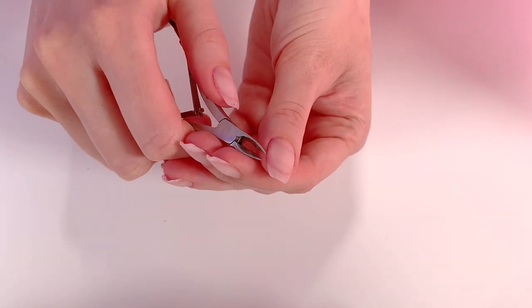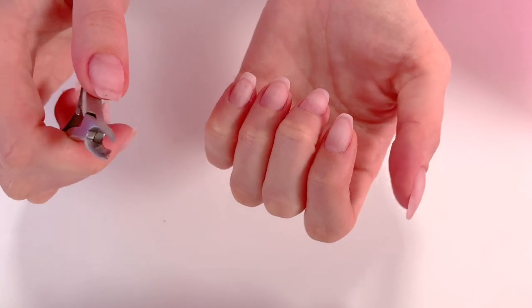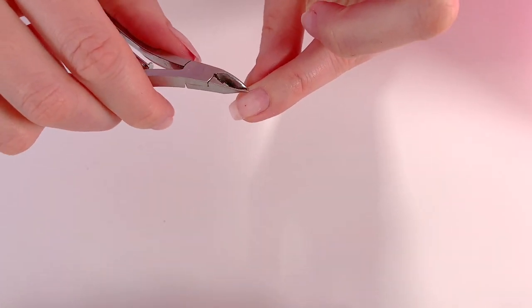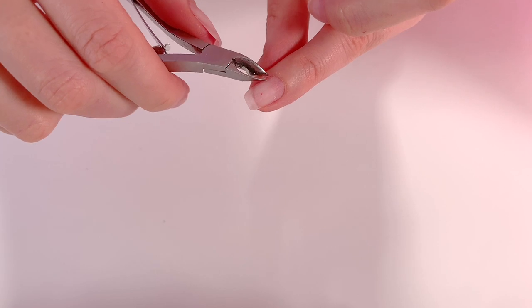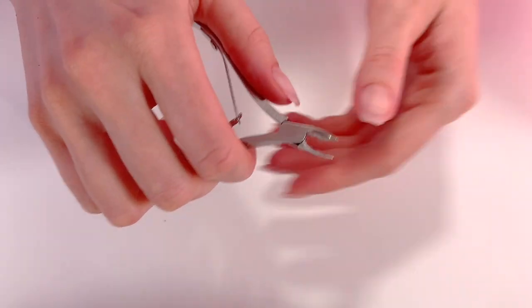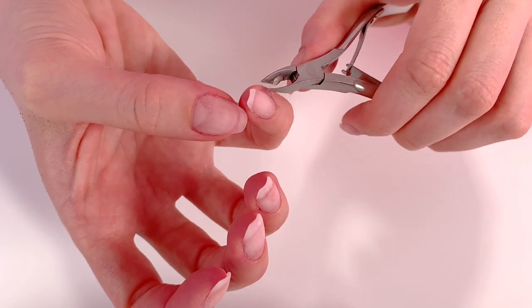Then we go to the small forceps, which allows removing the small skins on the side or at the level of the cuticles. I'm lucky I have quite a few cuticles, but here and there I have small pieces of skin. Honestly, I had quite a few so it was a stage that was very quick for me. Here I have another small piece that I remove.